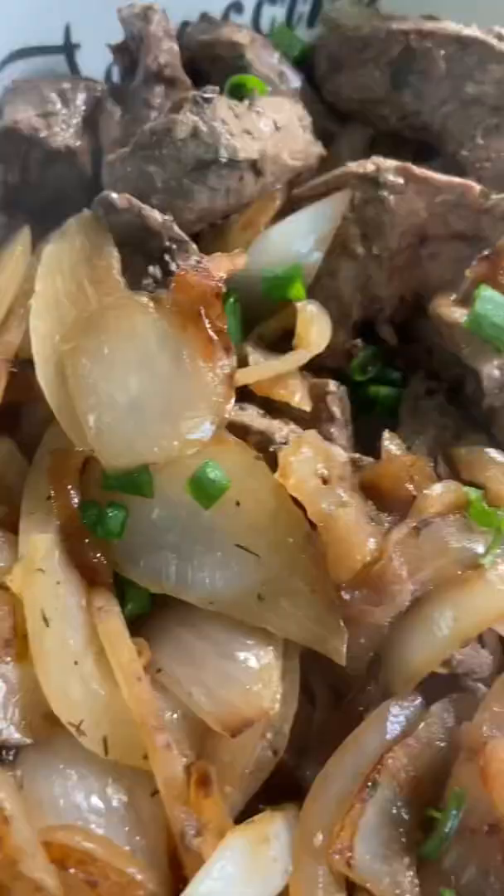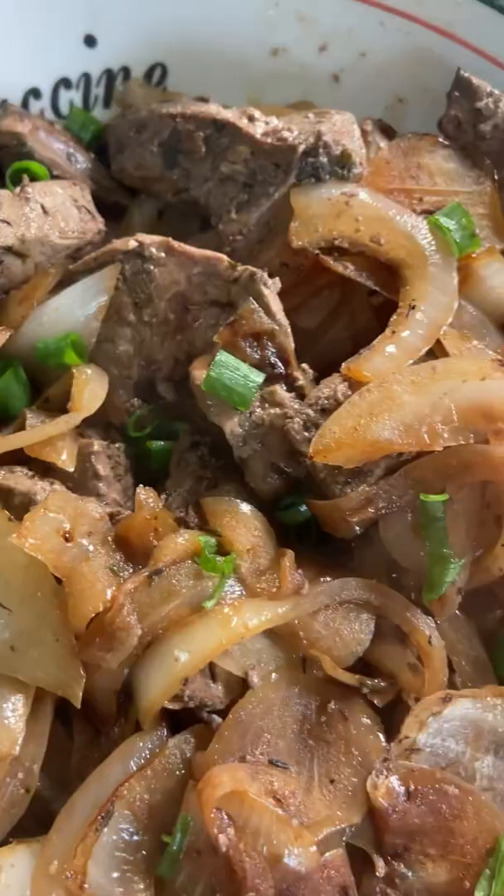Now go ahead and reintroduce your beef liver and mix it up. That was absolutely amazing.